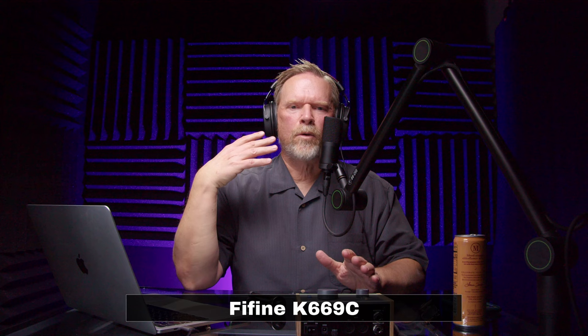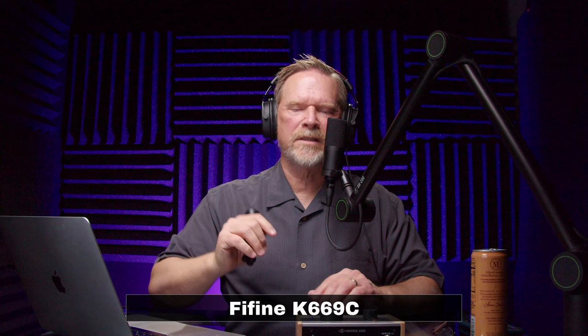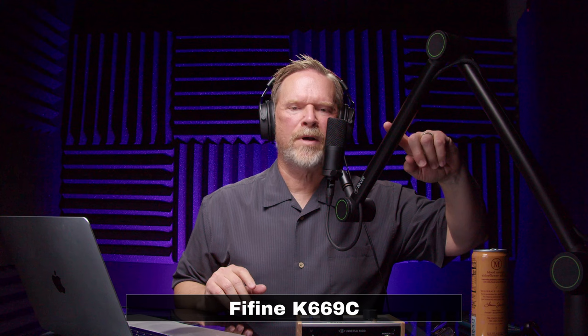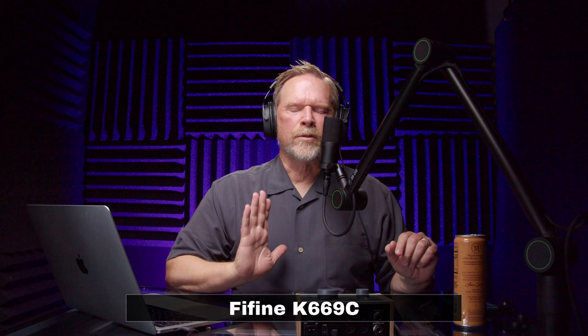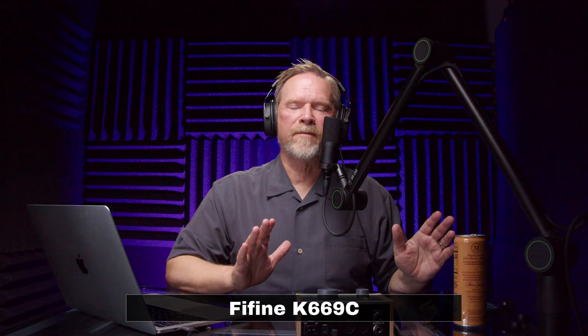In terms of accessories, it comes with one of those stupid desk stands. It also comes with a hard mount — no shock absorption whatsoever — so it's going to pick up all the thumps and bumps. Also, this microphone does not come with a pop filter. Fifine does sell optional pop filters, but you're probably going to have to spend a little more money to get one.